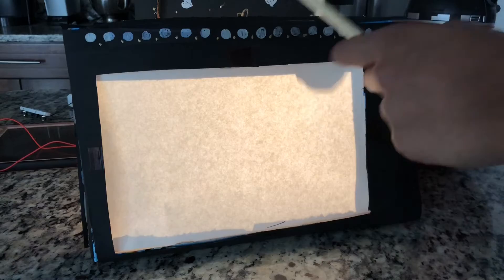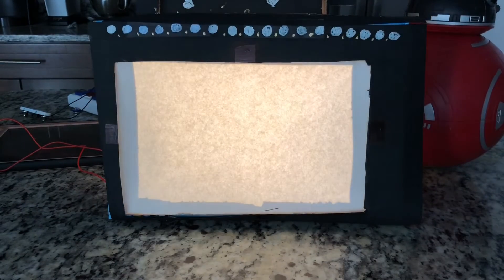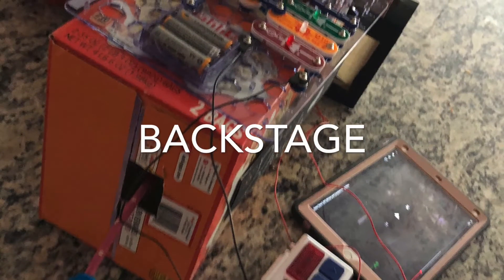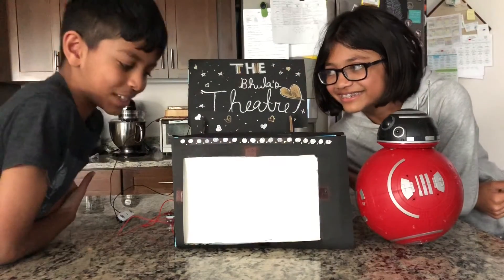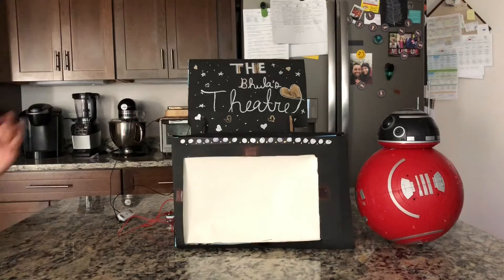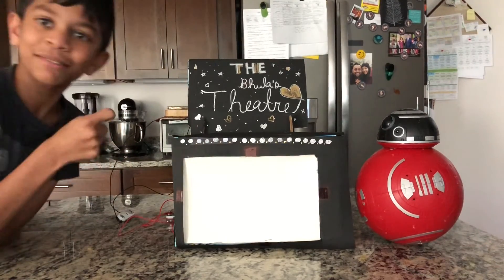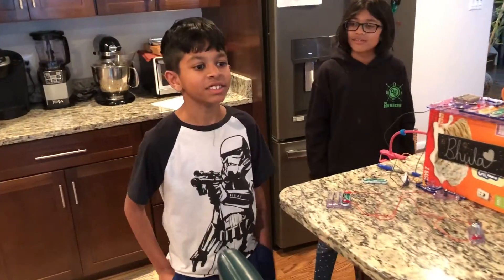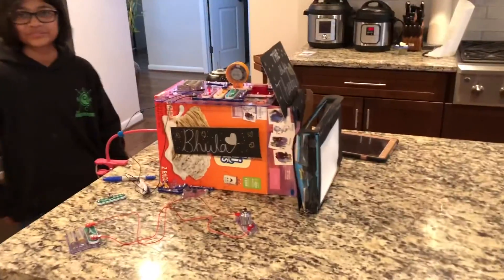That's so good, you should keep going! That was so good — that was the best thing ever. Thank you for watching a Star Wars story told by shadow puppets. The story we just performed is called 'Back to the Ship.' The end.